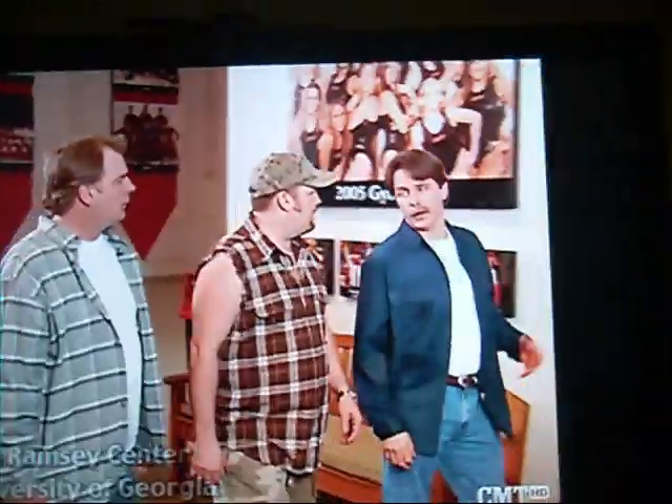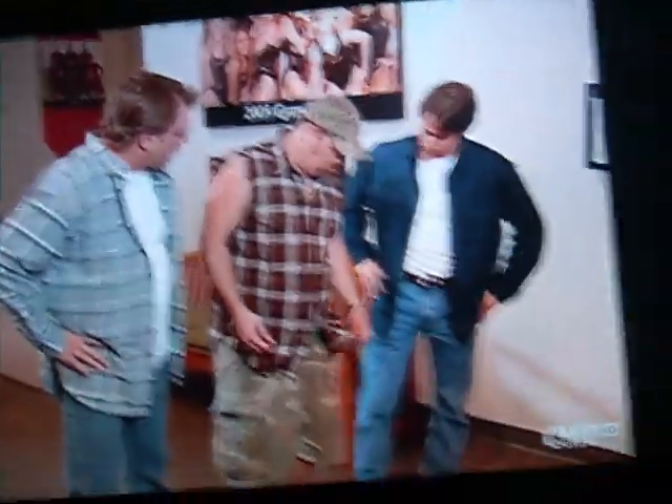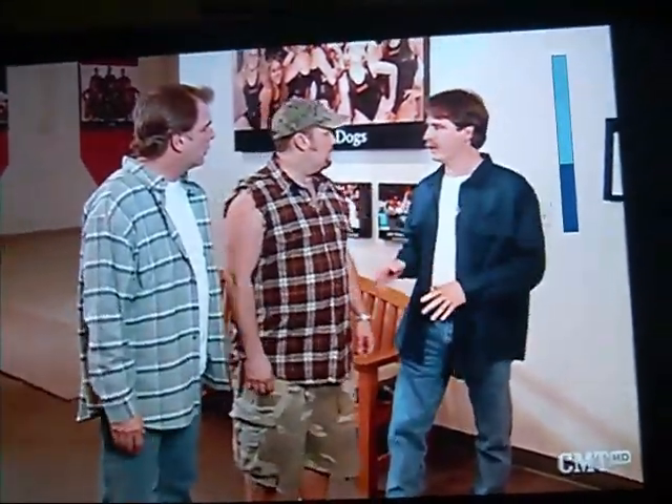What are we doing here, Jeff? Well, the network feels like we're not coordinated. Not coordinated? Look at this — this is brown camo. No, no, no. Physically coordinated, so they want us to take a gymnastics class.